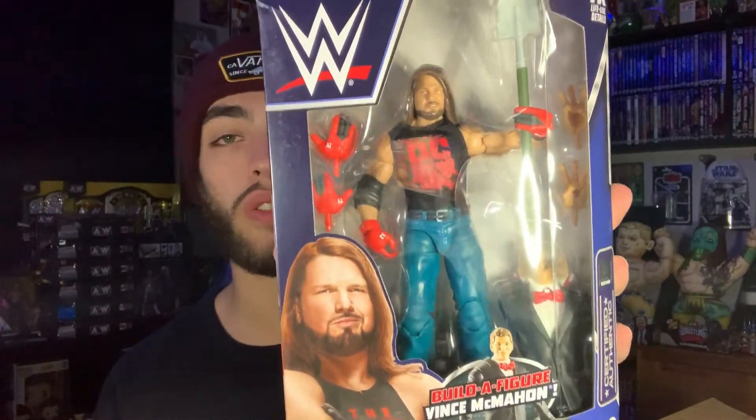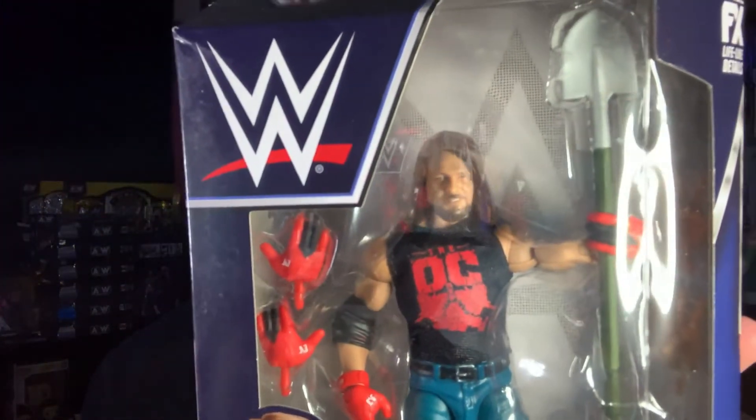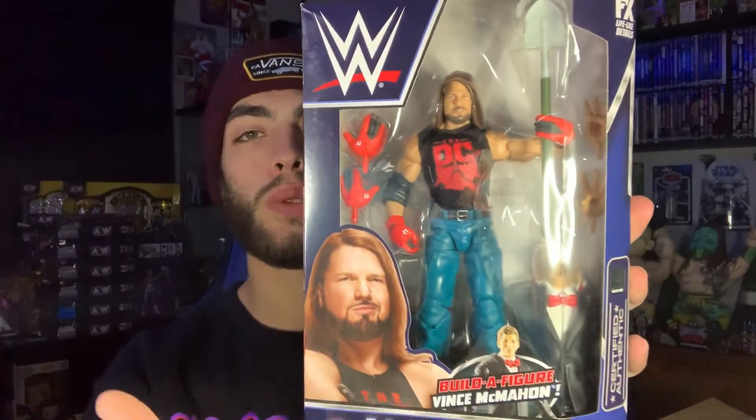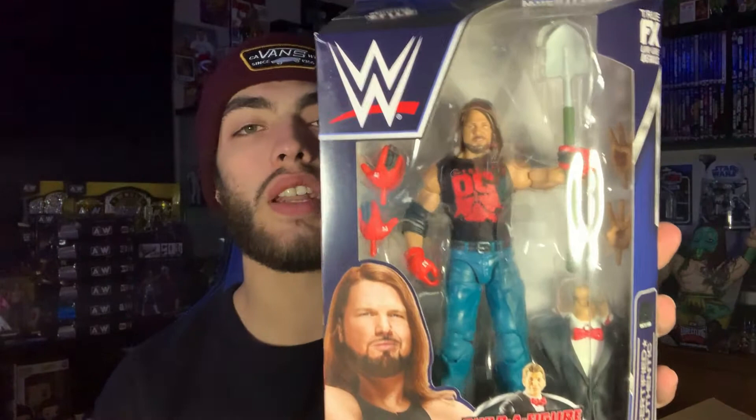I didn't 100% feel the need to have this AJ, but it is a really nice figure — not bad at all. I do like the head scan. I'm not sure if this is the first time we're getting this AJ head scan, but I just haven't bought any AJ Styles figures in the last few years, so this is the first one I'm getting in quite a bit. The main selling point for me was needing this figure for the Vince McMahon WrestleMania 3 Build-A-Figure, and completing the set with Undertaker is a bonus.